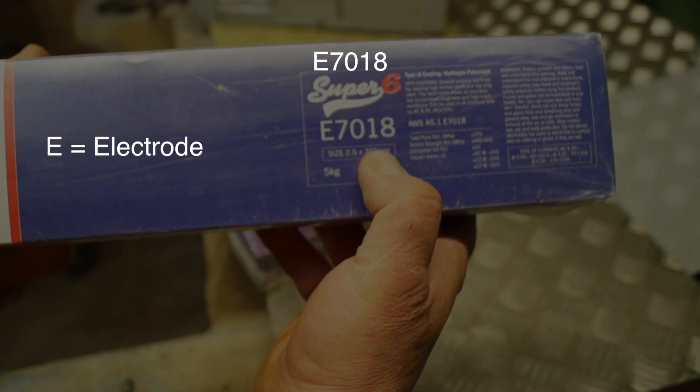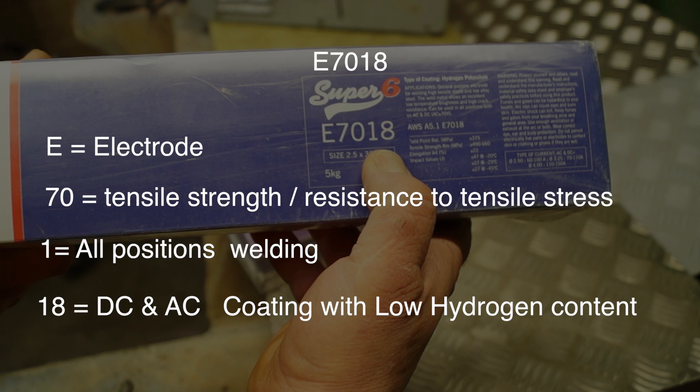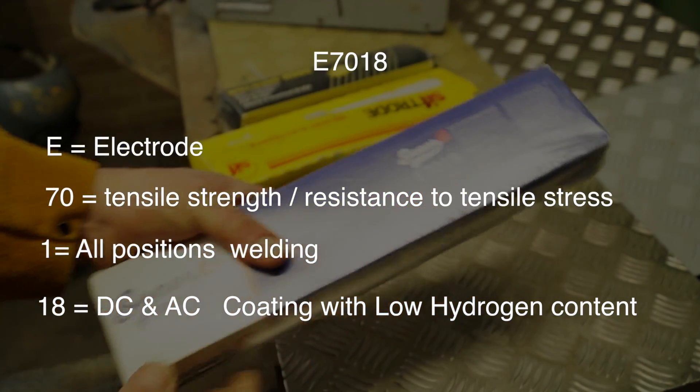If we look at another one — E7018 — E is electrode, and 70 is a higher tensile strength or resistance to tensile stress. 1 is for all positions of welding. And 18 is where it differs: it's used with AC and DC machines, and it's a coating with a low hydrogen content. Unfortunately, these rods do need special treatment because they need to be dried and kept hot until you're welding.